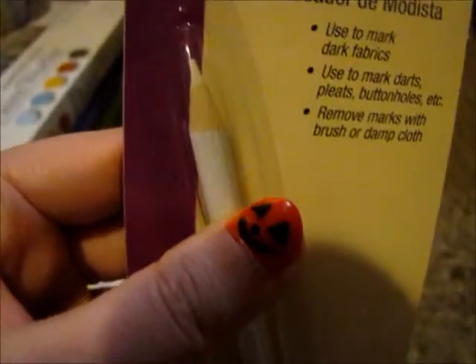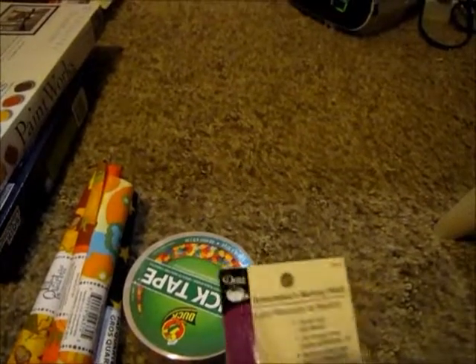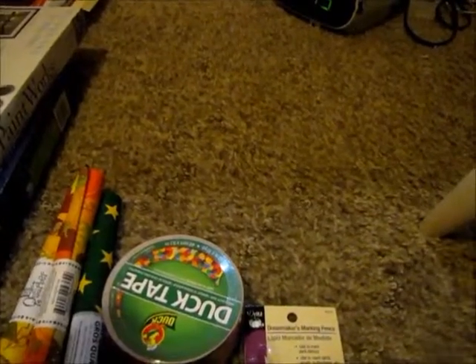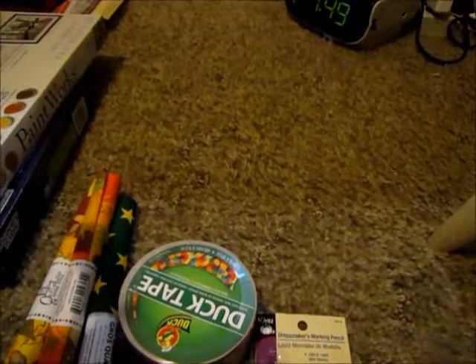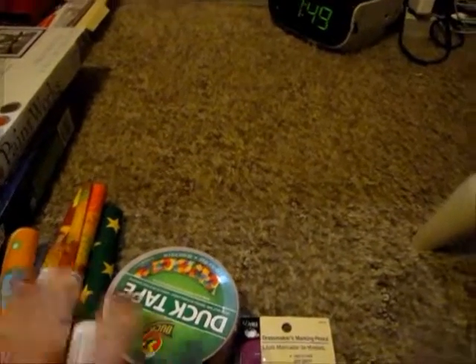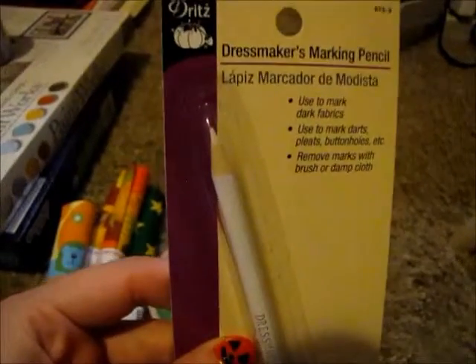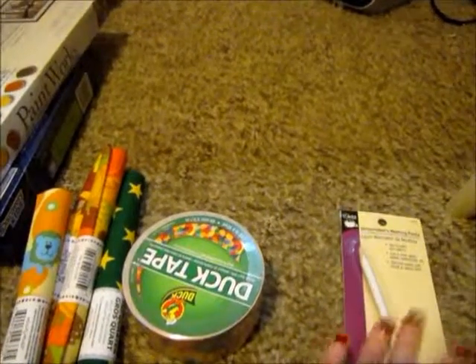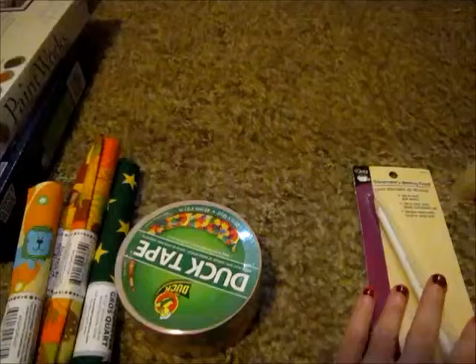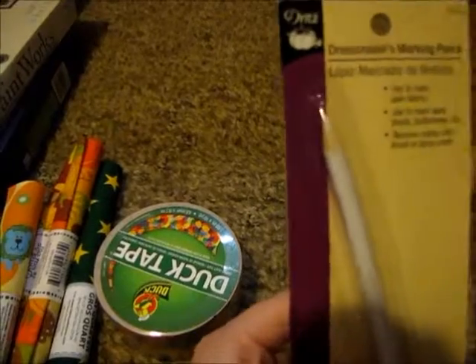I wasn't thinking when I got this — I did get a white pencil and now I'm not sure. I haven't opened the fabrics I've bought, but I'm pretty sure the back of the fabrics are all white, so I'm not going to be able to use this pencil on the fabric. I'll have to use something else to trace the pattern. I don't know what I'm going to actually use this for, but I'm going to get back into my sewing.